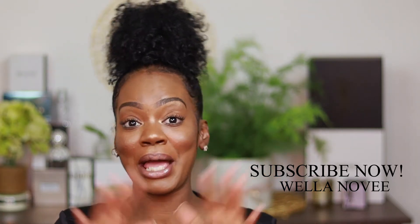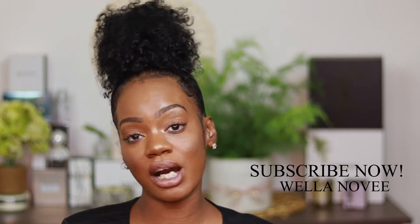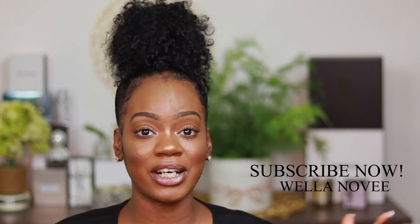Happy New Year guys, I love you guys. Please don't forget to subscribe, like, and comment. Make sure that you guys share. I really want to hear your thoughts — have you ever used this foundation before? Do you know anyone that uses it? Let me know what you think down in the comments. I'm gonna give you guys the real tea on if this foundation is worth $150.